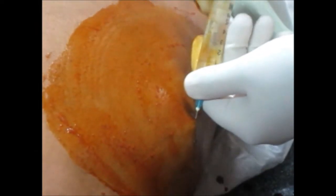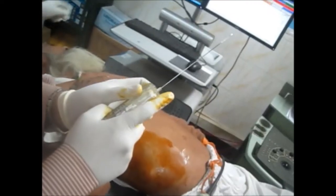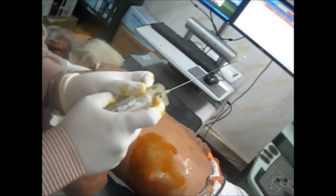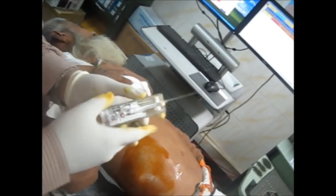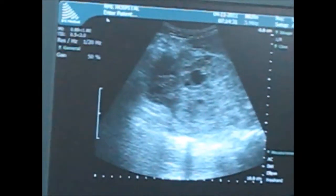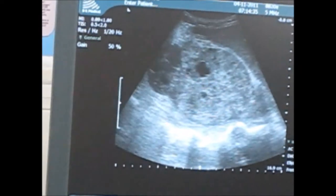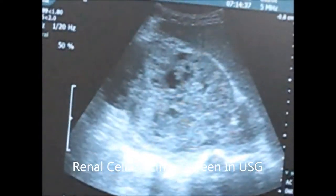This is a patient of renal cell carcinoma and we are going to show how to take the biopsy in such patients. We are taking a biopsy with the true-cut biopsy needle — basically this is a gun — and we will do it under the guidance of ultrasound. You can see the RCC of the kidney.